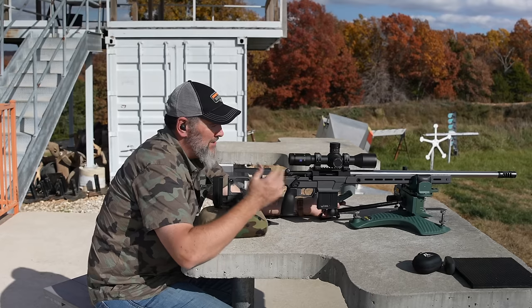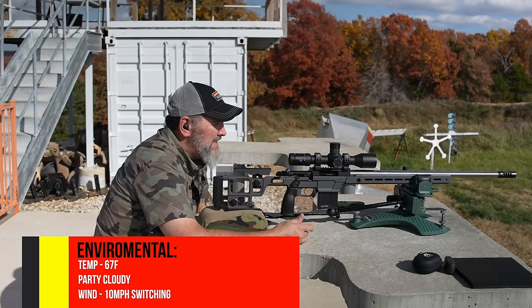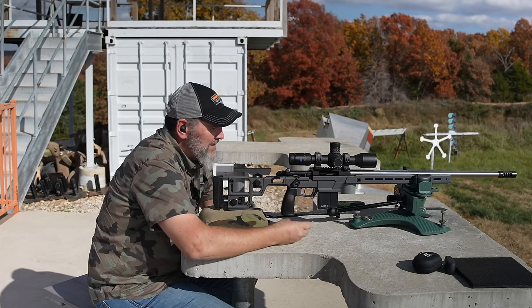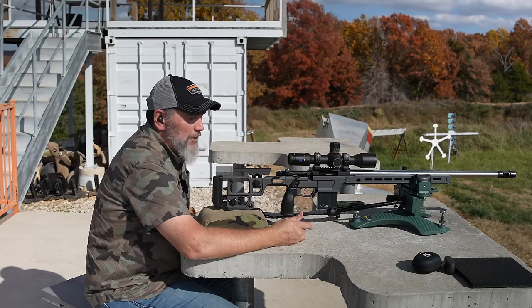Right now I just want to get it stretched out. We're going to start at 300, then go 4, 5, 6 — as far as we can get reliable hits today. It's fairly windy — looking at about a 10 mile per hour switching front wind. Usually that means I hold straight up on the plate and see which side it goes to. Hopefully the plates are big enough to soak up that difference.